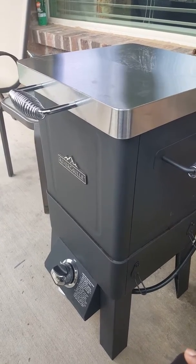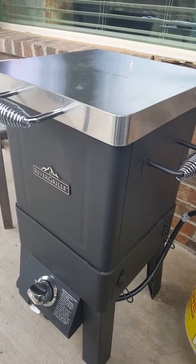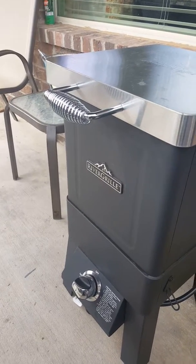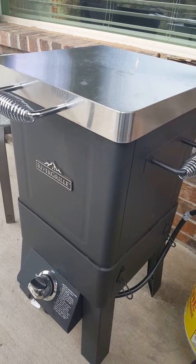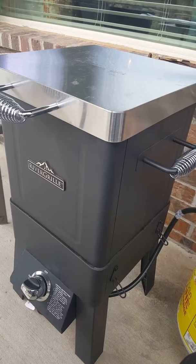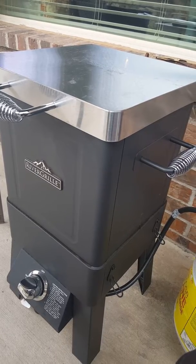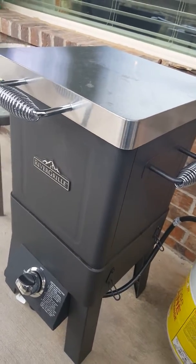I did a review before on the Rivergrill oilless turkey fryer from Home Depot. A while back I put a turkey in it and the turkey came out great. I couldn't find too many reviews about the Rivergrill on doing a brisket, so I made up a little something and put it together, and hopefully it comes out fine.